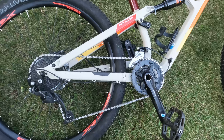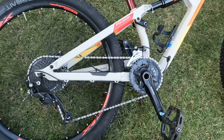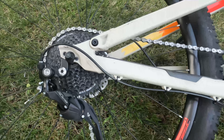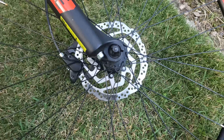It has a 2x9 drivetrain where honestly I would probably prefer a 1x, but at the end of the day it doesn't make heaps of difference, and I haven't had any issues with the chain slipping. The derailleur seems to shift pretty well, and I've never had any issues with misalignment. It's fitted with hydraulic Shimano disc brakes.